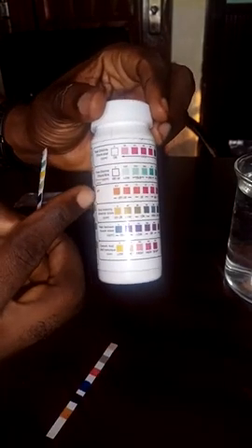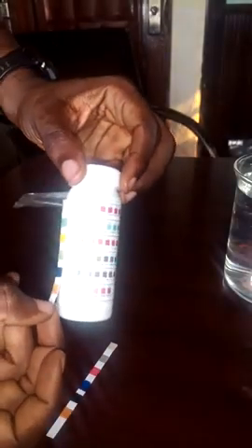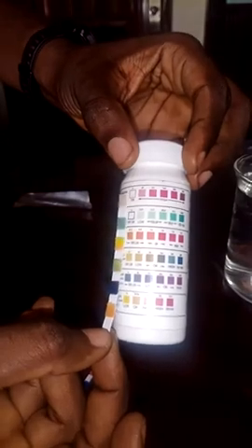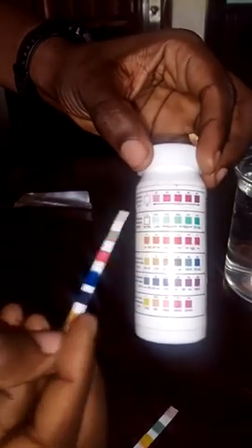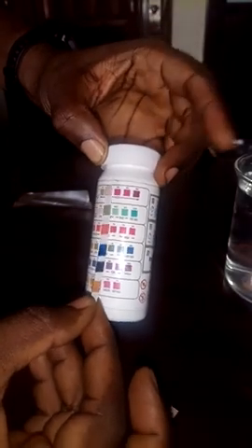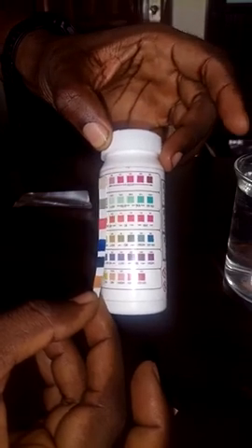The next one, the third parameter, is pH. The change in color tells you the level of pH — whether the water sample is acidic or not. The pH has gone from 6.2 to 6.8. On another test strip done earlier, the pH reads 7.6, meaning the water is not acidic and not too basic — it is good for drinking.